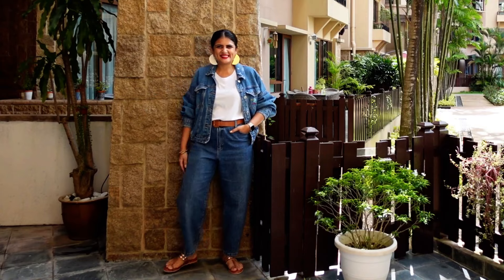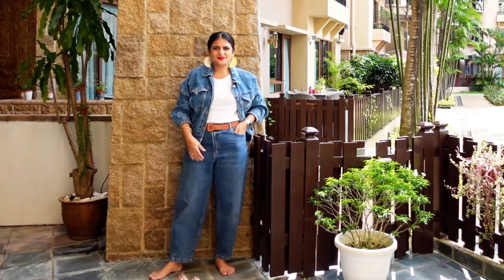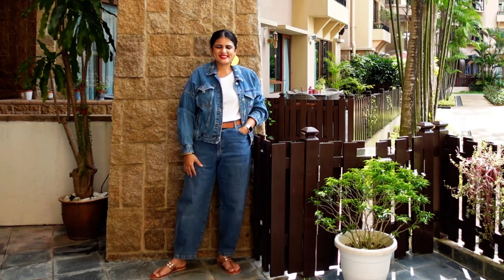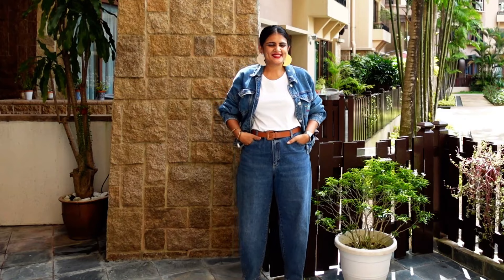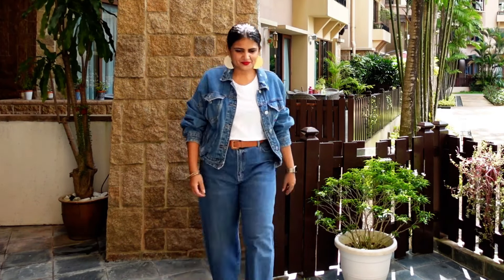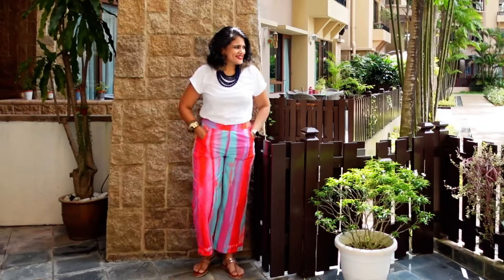Denim on denim is my absolute favorite look — the bomber jacket with loose denims, everything else remains the same. Whenever you're doing denim on denim with bomber jackets, make sure your pants are not fitted. This ensures that the loose-and-loose with a fitted t-shirt gives you a little bit of structure. If you wear fitted pants and a bomber jacket, your lower body is going to look heavier than it is.